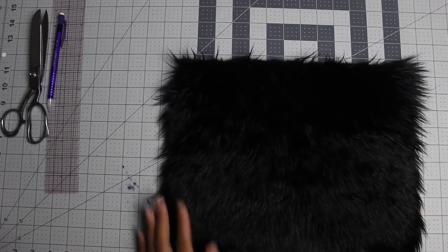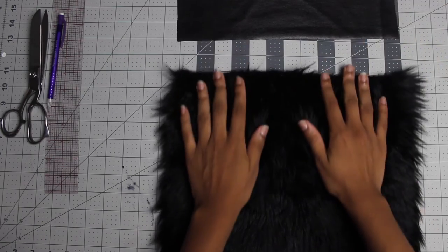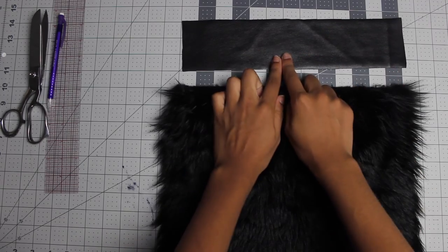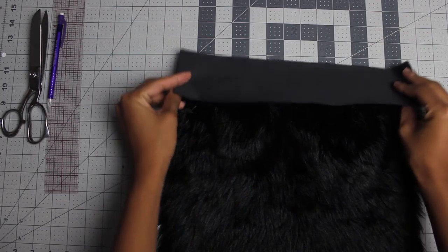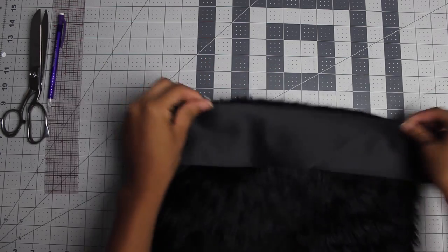First thing you're going to do is lay your fur down, then lay your leather piece right on top. You're going to fold it over and pin it together, just like that.